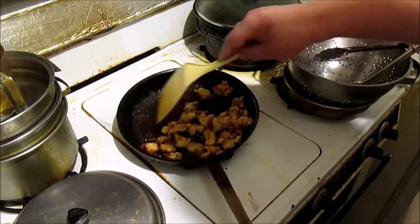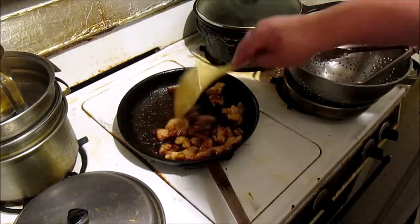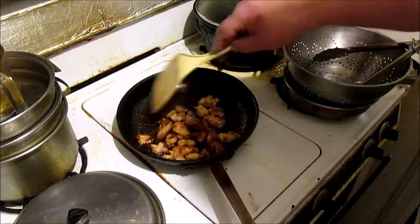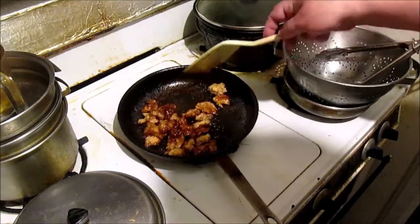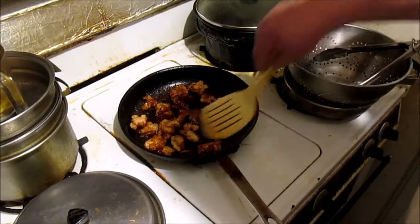Oh boy, look at that — yeah, look at that Mongolian chicken go!